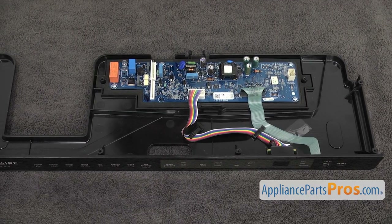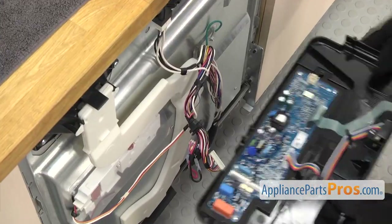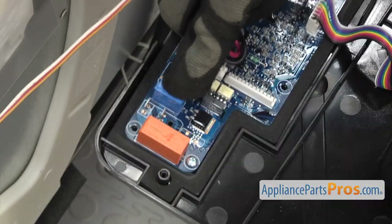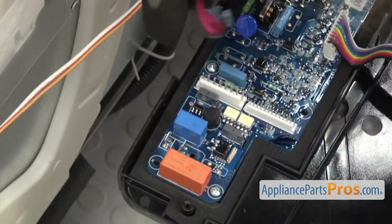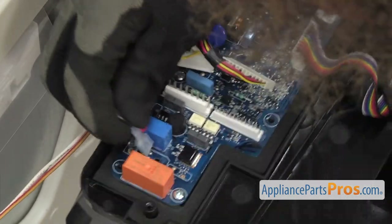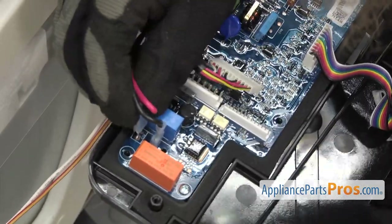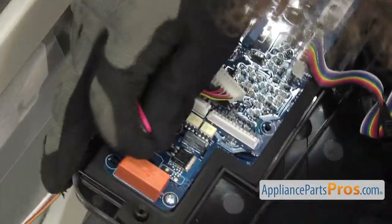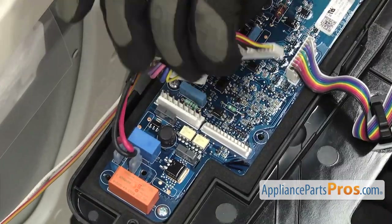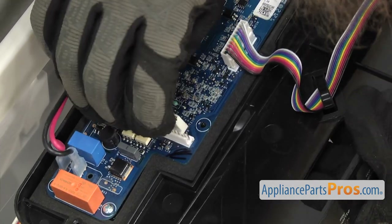Once you have the board installed into the control panel, we can put it back into the dishwasher. The first thing we're going to do is connect the wiring harnesses. We had the red and black wire over here on the control board — the black on the top and the red on the bottom. We can plug in the wiring harnesses, carefully line them up, and make sure they go down all the way and get a good connection.